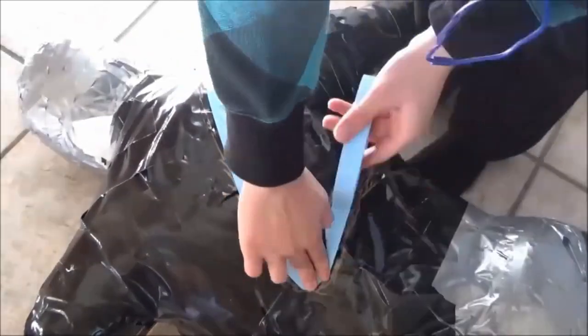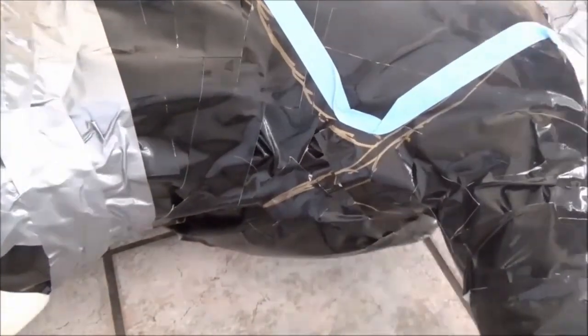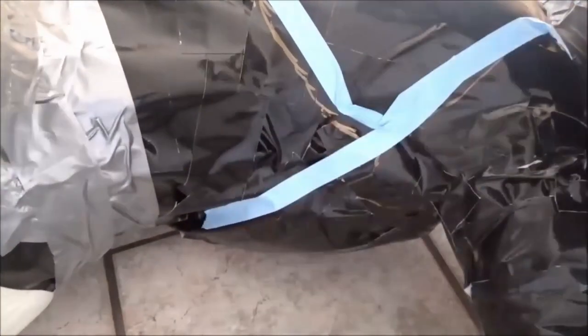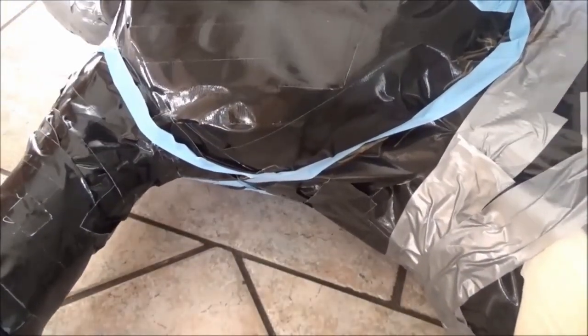Then I used masking tape to map out all the red spots. That way, any very large red pieces I wouldn't take the time to make out of white fur just to cut it out and not use that white fur.